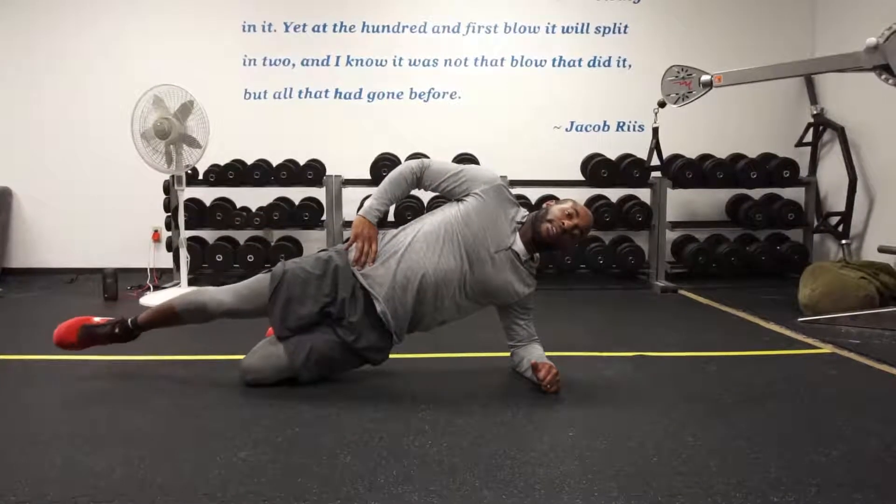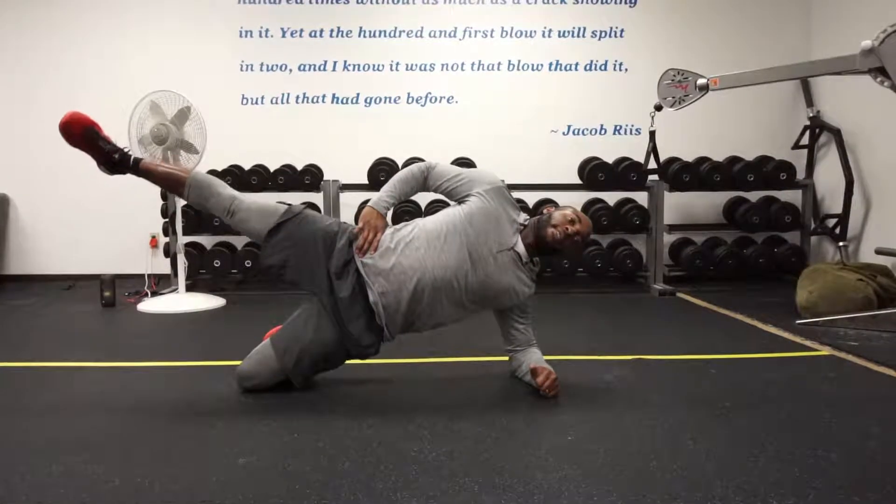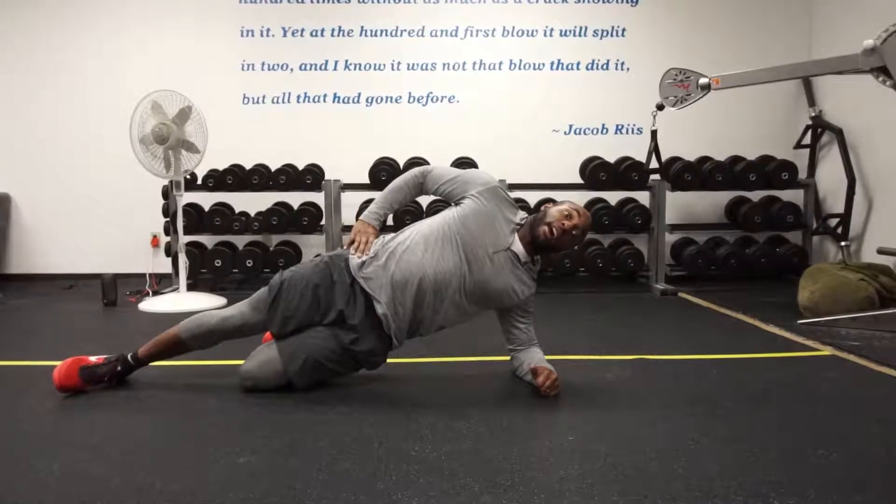Option two: straighten out your top leg, do the same thing — lift and then take it back down, squeezing your glutes at the top.